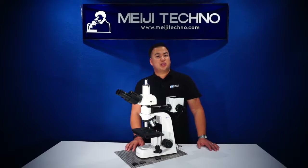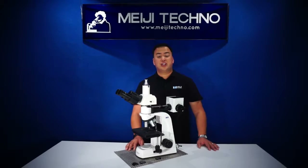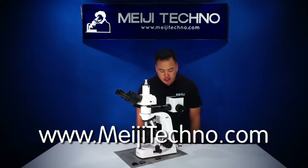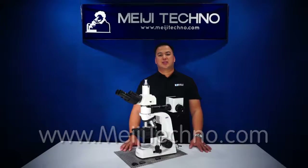To learn more about this product and all our product offerings in this line, please visit our website at MijiTechno.com for more information. Thank you, and domo arigato gozaimasu.